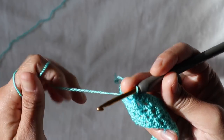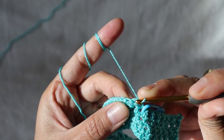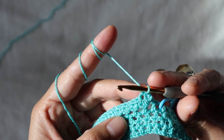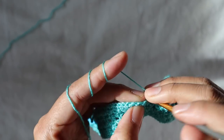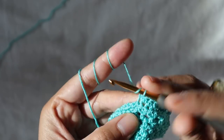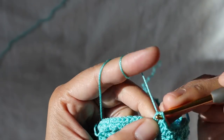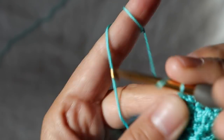For a decreasing row, turn the work — don't make any chain. Poke the hook inside the first stitch and take the yarn, then the next stitch take the yarn and pull through three loops — that's how you decrease. Then for the next stitches, do normal half double crochet until you reach the end. For the last two stitches, decrease again by putting them together into one half double crochet stitch.